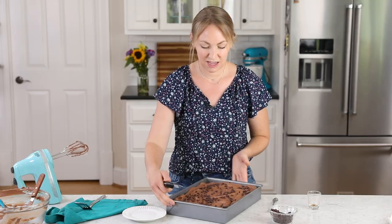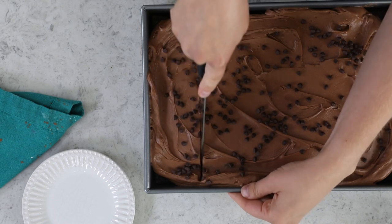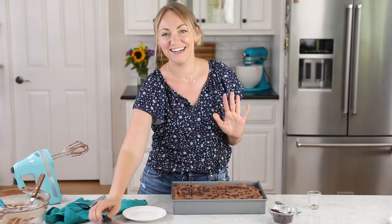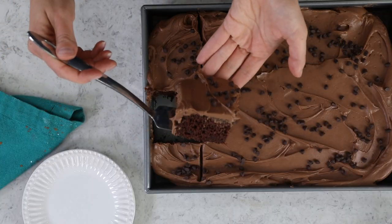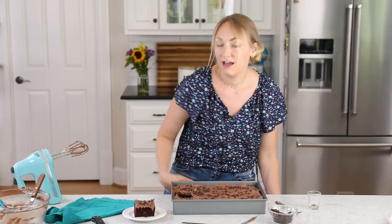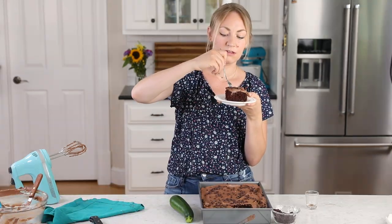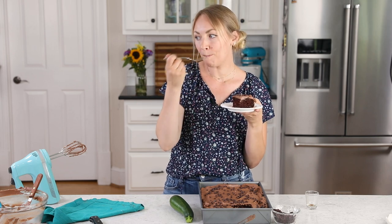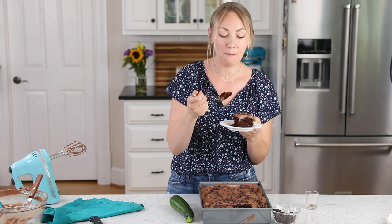Now it's time to dig in and see how this looks! I am so excited for you to try this one at home. If you try it, please leave me a comment and let me know what you think — I always love hearing from you. Thank you for watching, and I'll see you next time. This is amazing — seriously amazing!